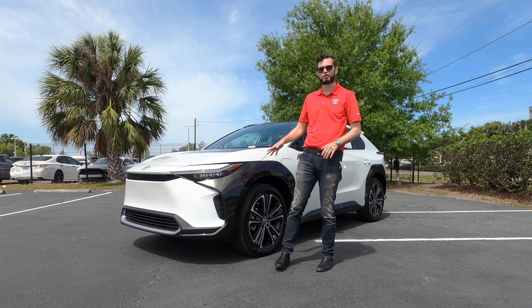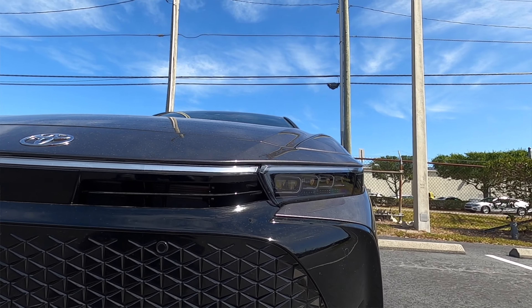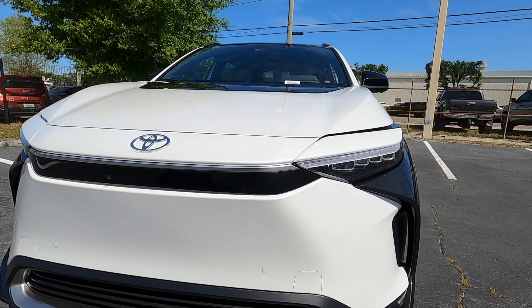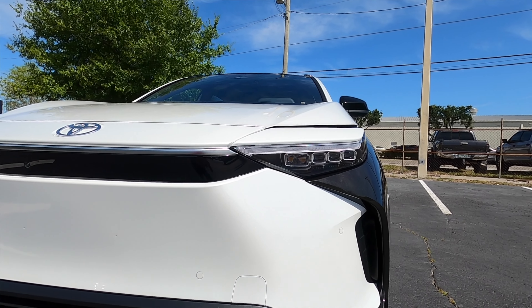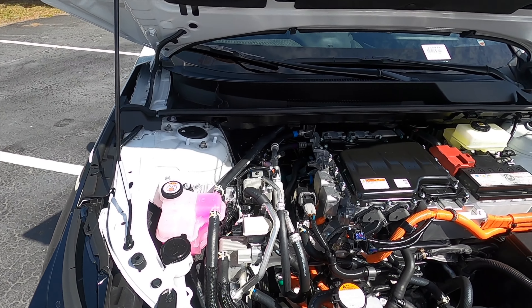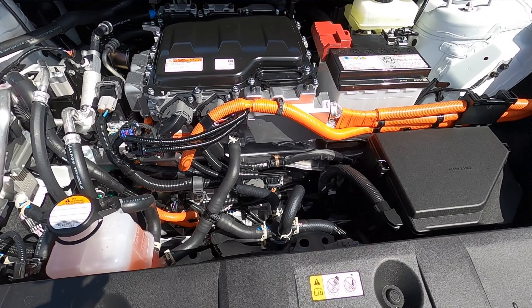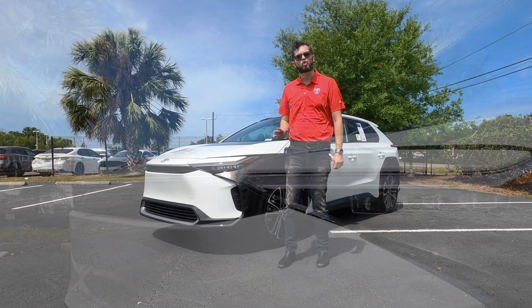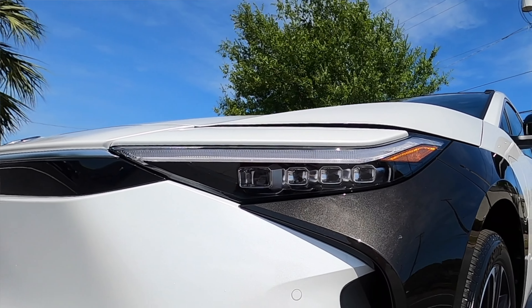There's a very similar stance in the front as the Crown. The only major difference is that the grille is not going to have the grille pattern. You'll still receive the front and rear parking sensors with the 360-degree reverse camera. Underneath the hood it will look like a traditional vehicle. The XLE will have a bi-LED headlamp assembly, whereas when you get into the Limited you get a quad LED headlight assembly.